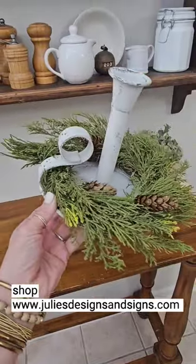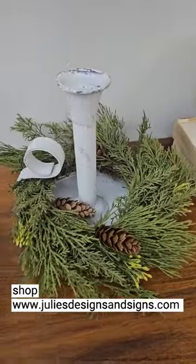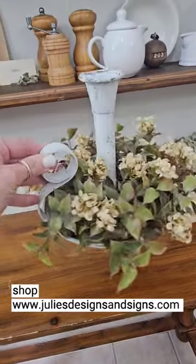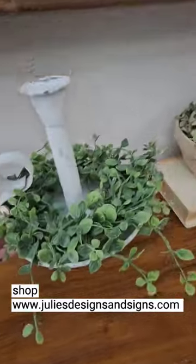It pairs perfectly with some of the candle rings I have on the website. This is the Alpine Cedar Half Sphere. This is the Late Bloomers Candle Ring, one of my favorite collections. This is the Seraph Vine Candle Ring.